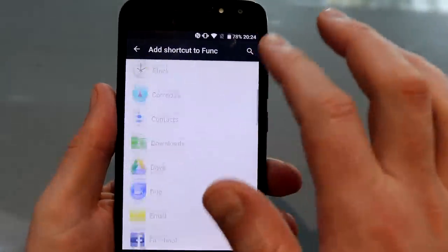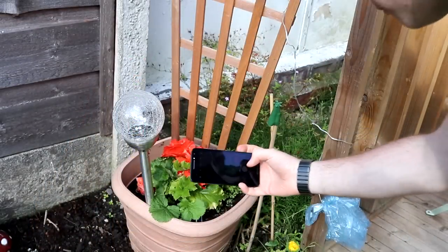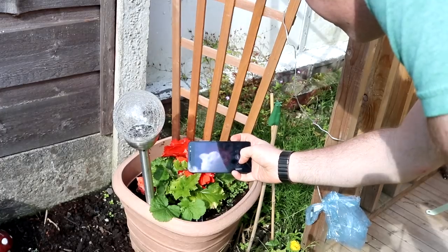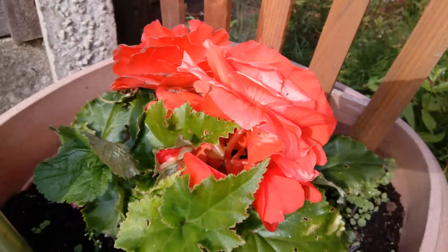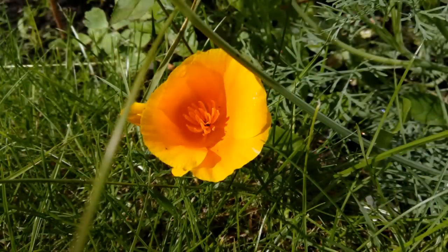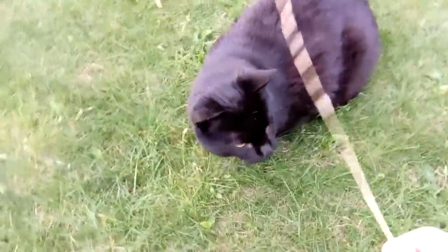Quite often on these budget phones the camera is the area that lets you down, but this has a 13 megapixel rear-facing camera and a 5 megapixel front-facing camera, and both prove to be really good at the job. You can see some pretty decent shots just straight out the box, no settings or apps or anything like that — these are just straight from the camera and the video quality is pretty good as well.